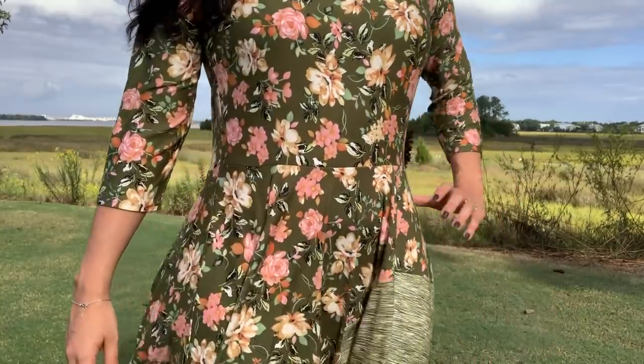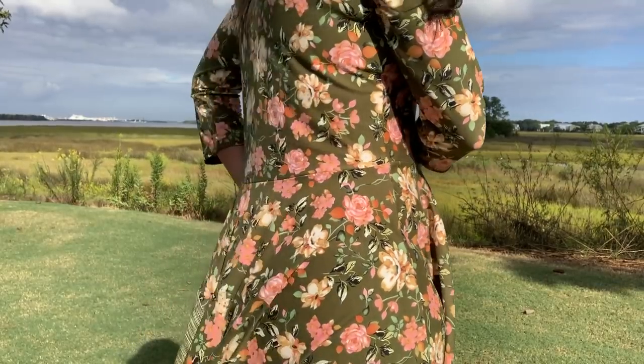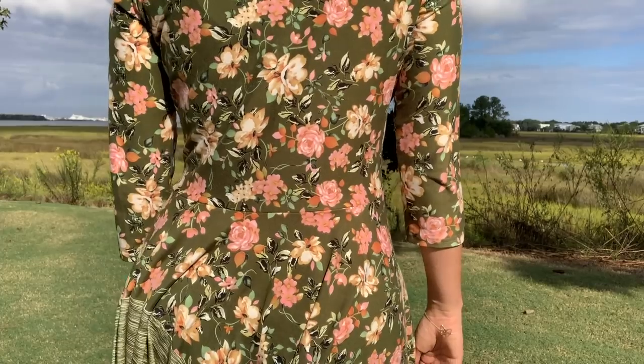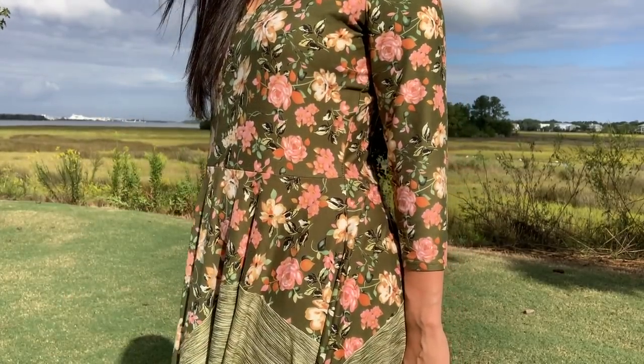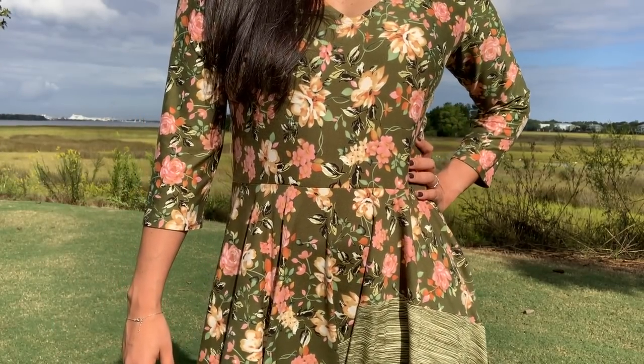While the pattern mixing does make this a fairly bold outfit, I love wearing it. It's very comfortable thanks to the wearing ease of the pattern and the softness of the double brushed poly, and the circle skirt gives it a fun and flirty vibe. I hope you'll like this one as much as I do. Until next time, I'll see you all soon.